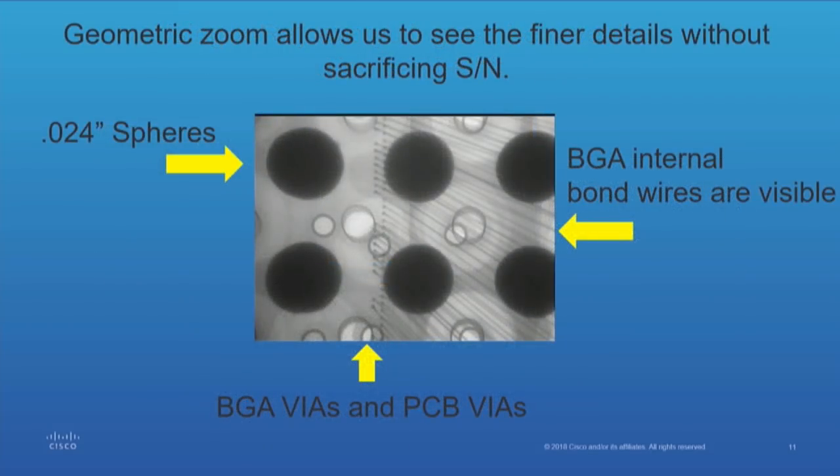Here's an illustration of a BGA. It looks pretty complicated — convoluted — because you've got these standard spheres, internal bond wires (that's the matrix you can see coming off of them), and you've got vias on top of vias, and vias of different sizes. That can be rather confusing. The reason you're seeing this is, as I showed you in the first picture, you've got a circuit board on top of a circuit board.